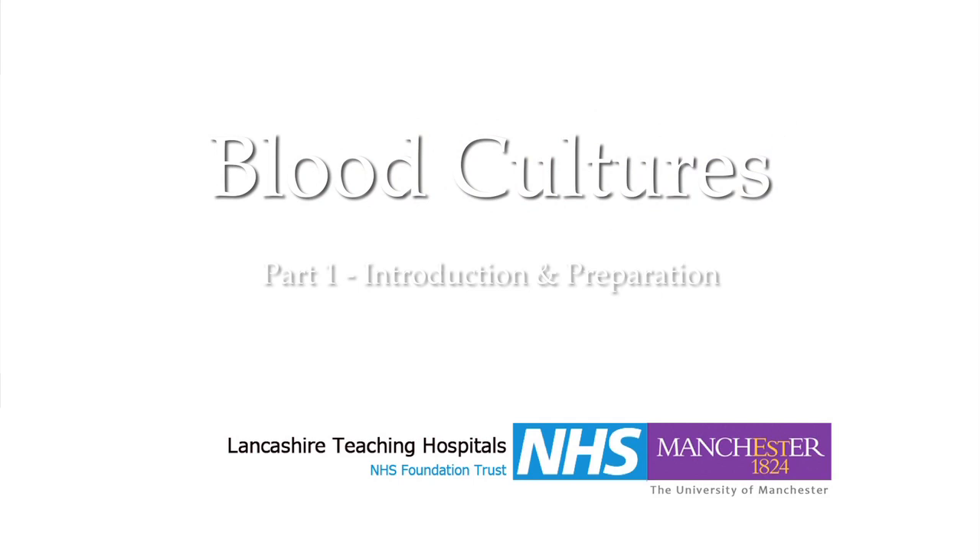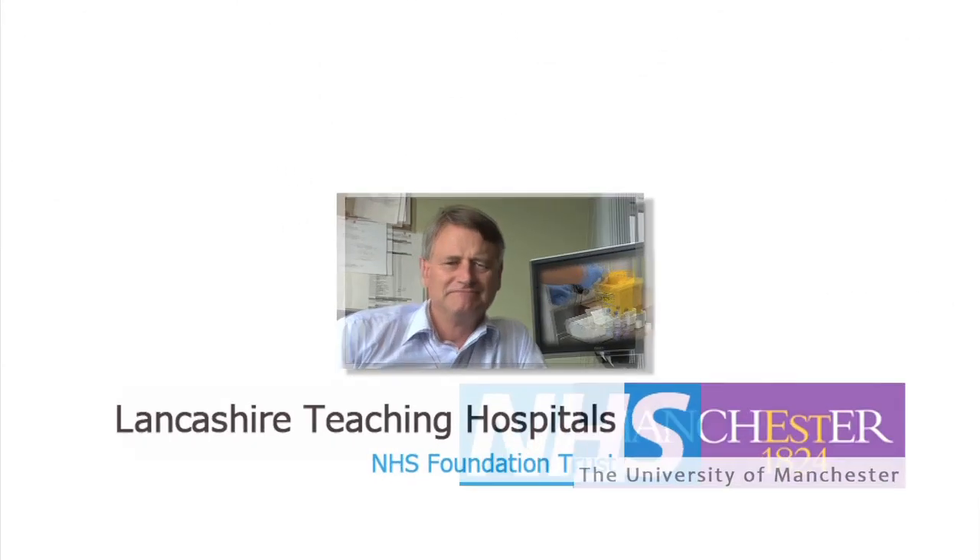This video takes you through the correct procedure for taking a blood culture. Many of you will have taken blood samples for routine biochemistry or haematology before and may be wondering what's so different about a blood culture. Surely it's just another sort of venipuncture? Well, while that's true, there are some crucial differences and it's important you understand why it is different.